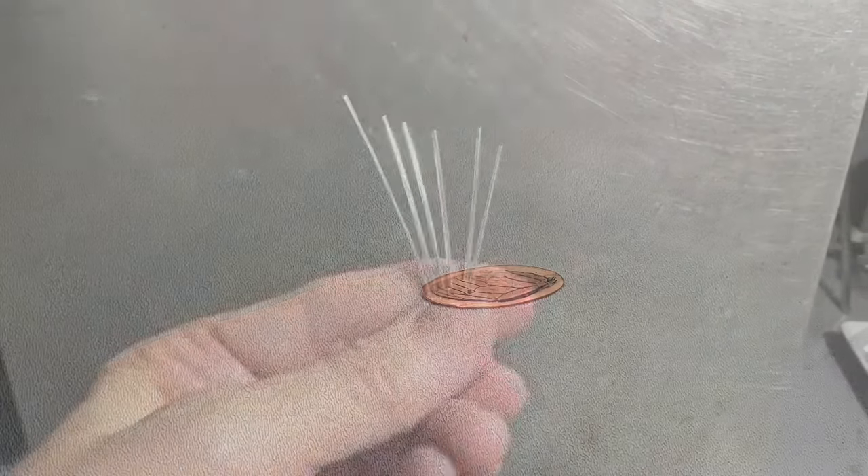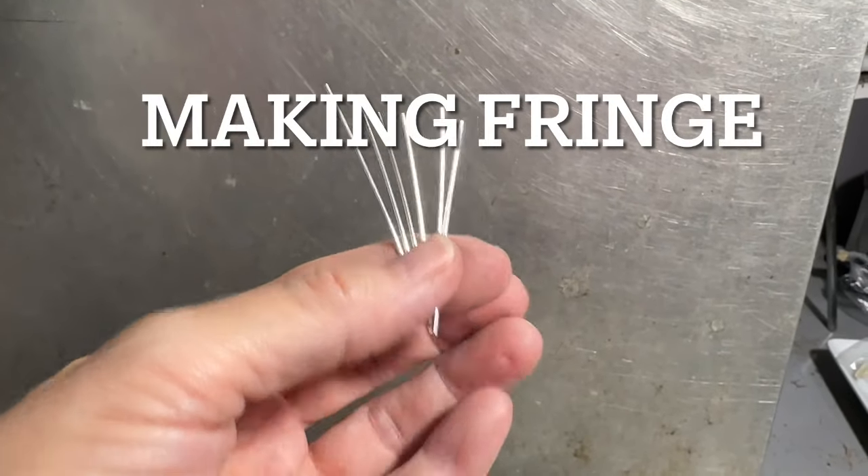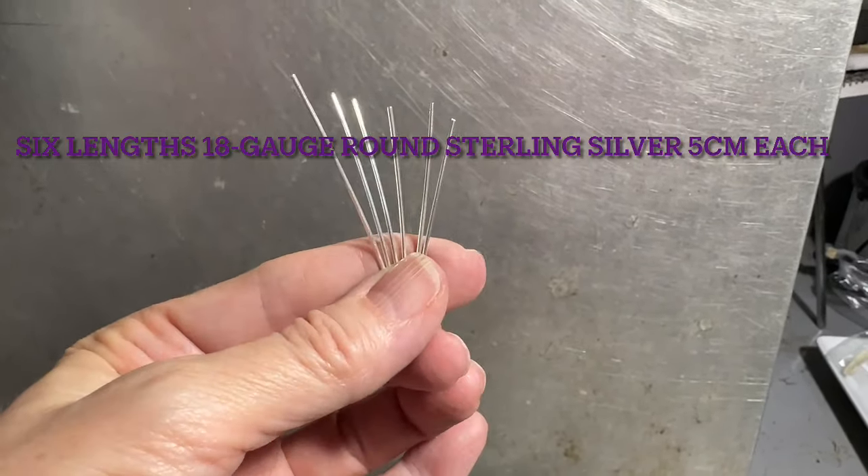Now we have five-centimeter lengths of 18-gauge wire — six of them. We're going to ball up the wire using a butane torch and then quench it. We're coming in with the torch until we get a nice healthy ball, then shut off the torch, assess, and quench. That's all we need to do.